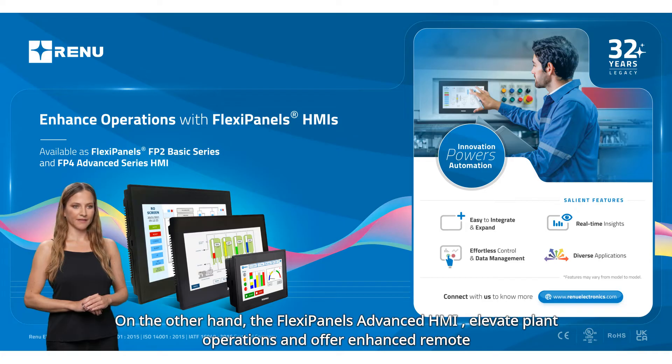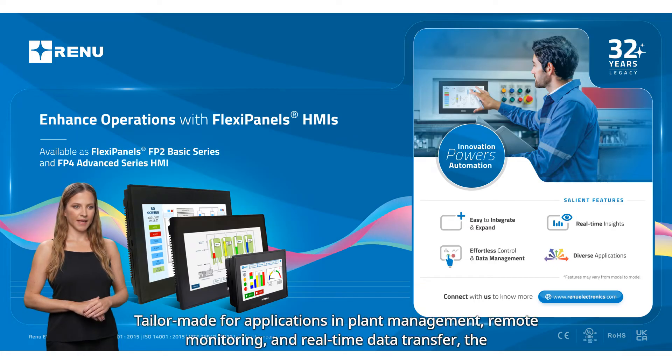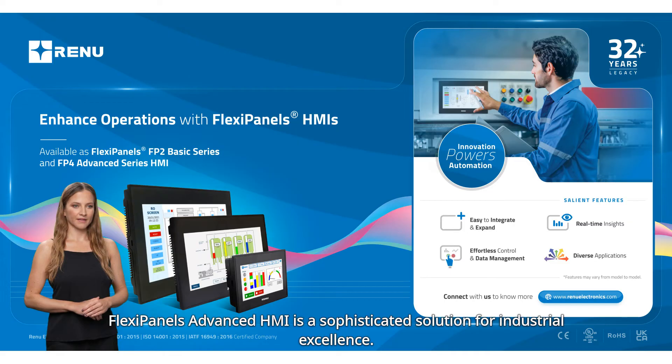On the other hand, the Flexapanel's advanced HMI elevates plant operations and offers enhanced remote oversight. Tailor-made for applications in plant management, remote monitoring, and real-time data transfer, the Flexapanel's advanced HMI is a sophisticated solution for industrial excellence.